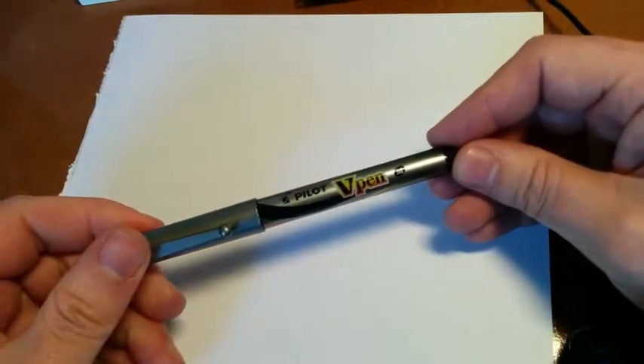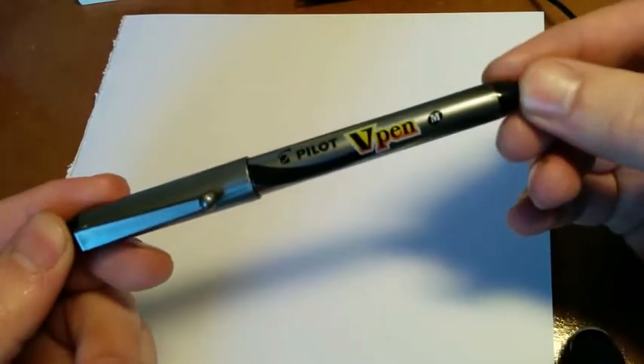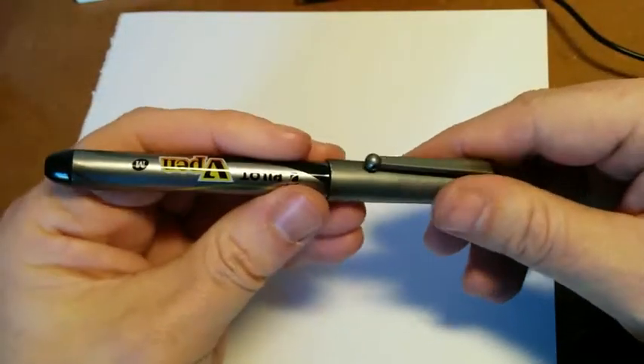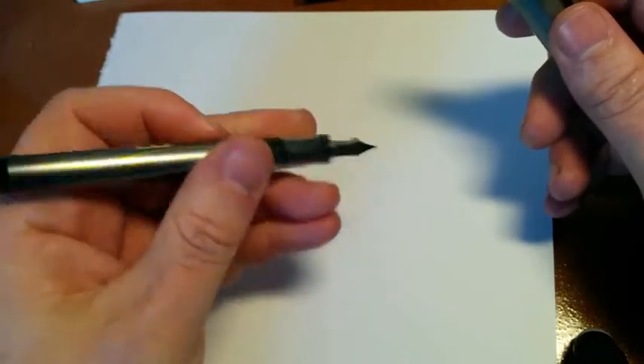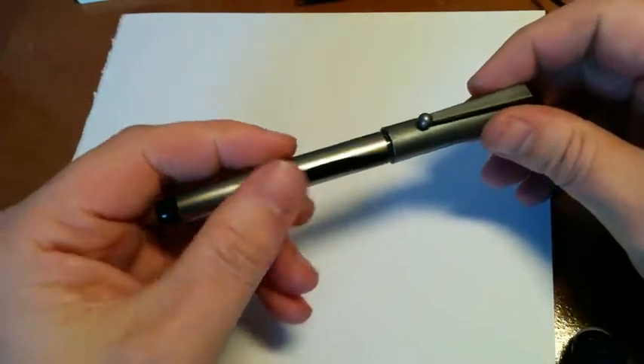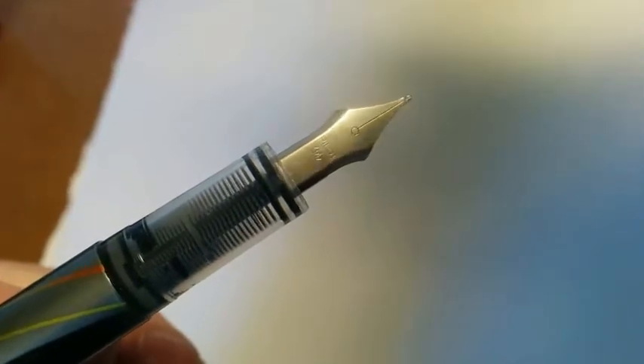The first one we'll look at is this Pilot V Pen. Pilot are a very well known make, certainly here in the UK anyway. This is what they call — and it technically is — a disposable fountain pen. These are about £3 each, roughly £3.50 depending where you go. Let's have a look at the nib — I'll put a magnifying glass on here just so you can see it. The nib really just says Pilot and M for medium.